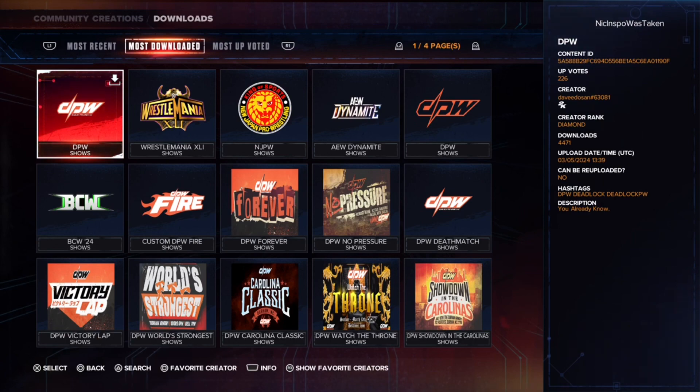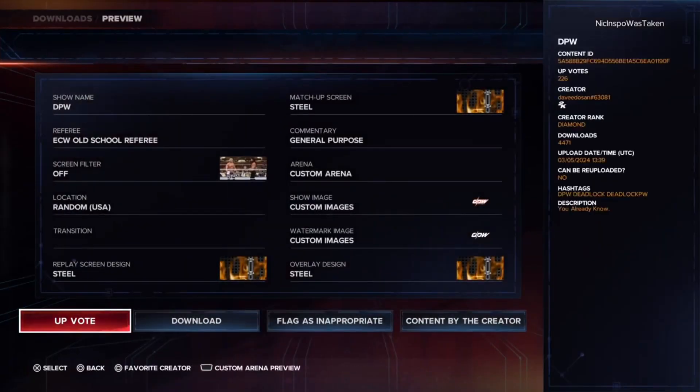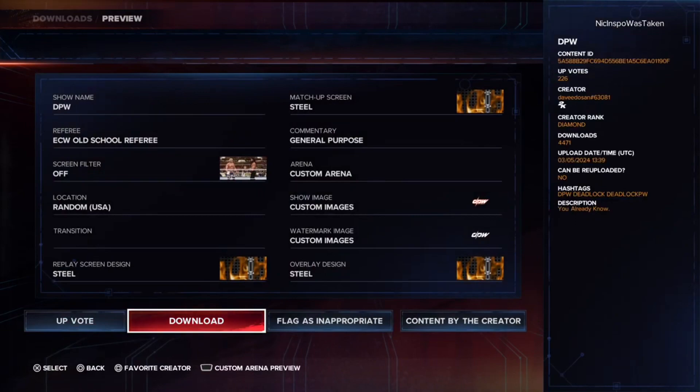The first one I found is this one, so I'm going to click on it. What you'd want to do is hit Download.